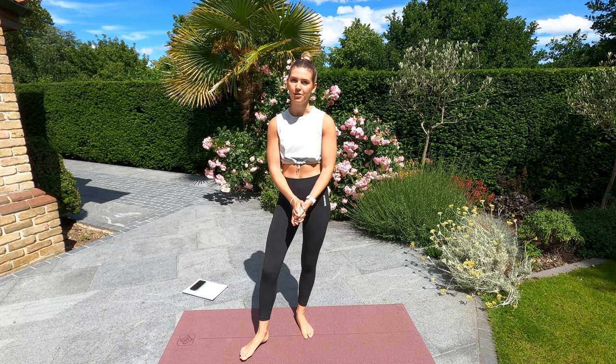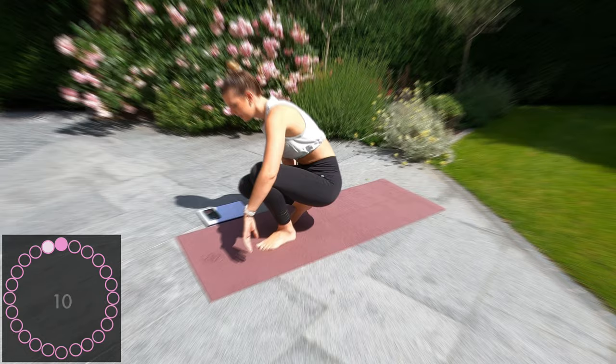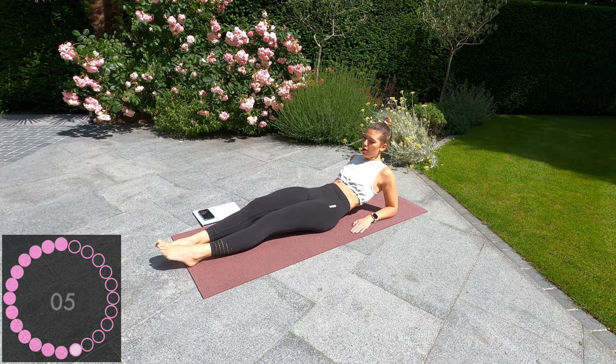Hi guys, welcome back to my YouTube channel. Today is day four of my ab workout guide — we're past the halfway mark, we're coming up to the finish line, so let's get it. We're starting in 10 seconds, the first one we're going to do is on elbows and flutter kicks. Three, two, one, let's go.